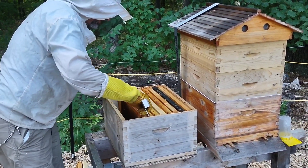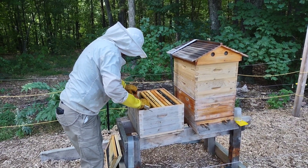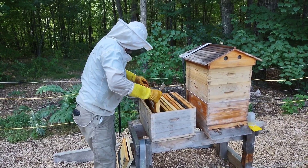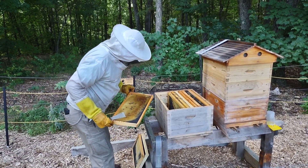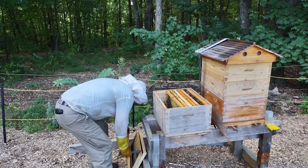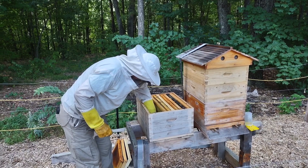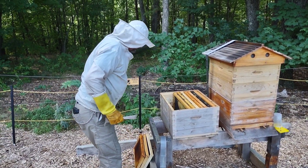While you're doing that, you want to make sure you're not messing with the queen. Make sure there's no queen on that panel. I'm putting them off to the side because I want a little extra room. There seems to be some dirt in here — sometimes you want to help them out and keep the hive clean.